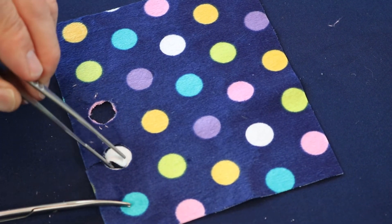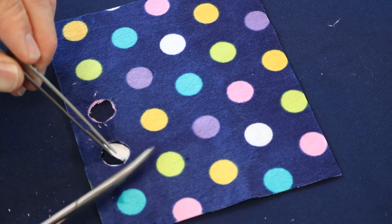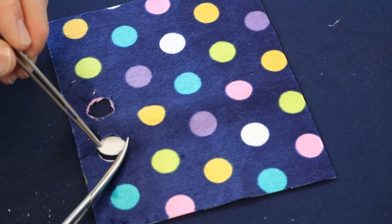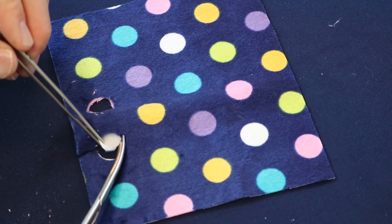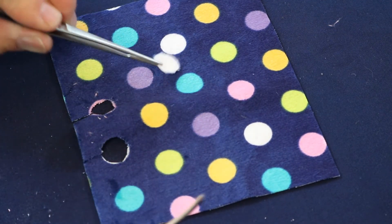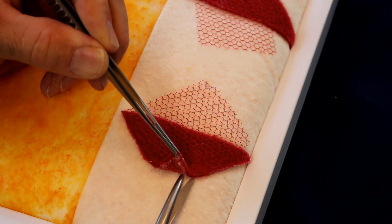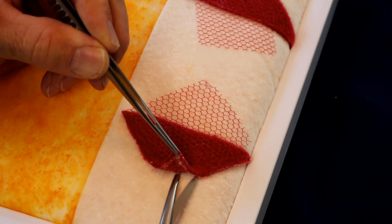When you are done, you should have cloth cutouts that accurately represent the shape of the figure. In the next section, we will be creating tissue planes for tissue removal.